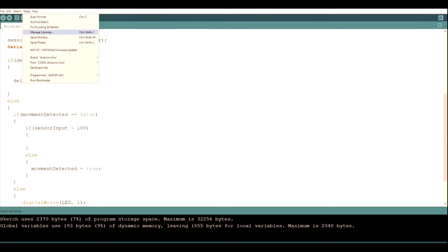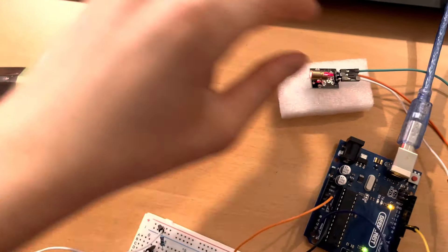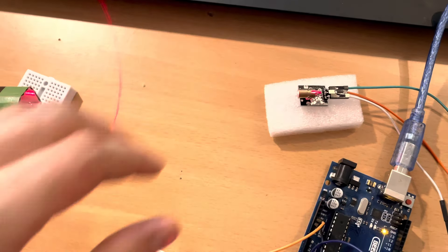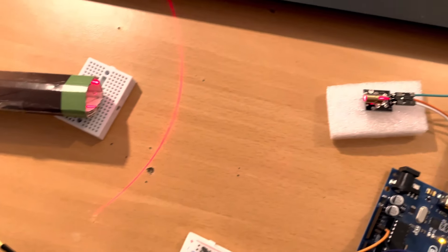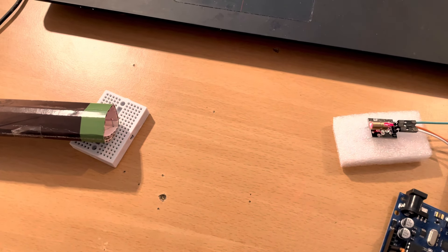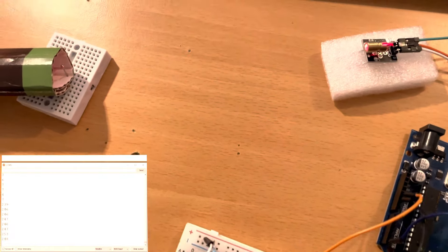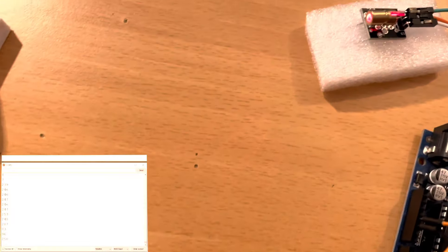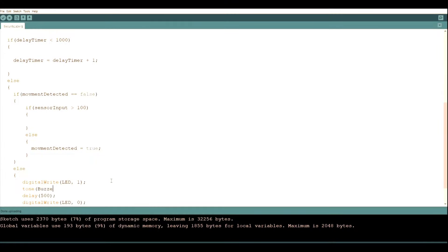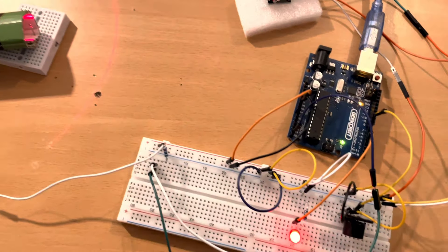Now that we uploaded the code, go to Tools and click on Serial Monitor — here you'll see all the values the sensor outputs. Let's check if this works: point the laser at the sensor inside the tube. You can move the sensor around a little but don't move it too much as it could break. Once aligned, the values are way larger than 100, and when we put our hand there for just a millisecond the value drops below 100 and the light starts blinking. Now we add the buzzer tones: tone(buzzer, 900) on one side and tone(buzzer, 800) on the other. Upload again and you have your laser security system just like in the movies!